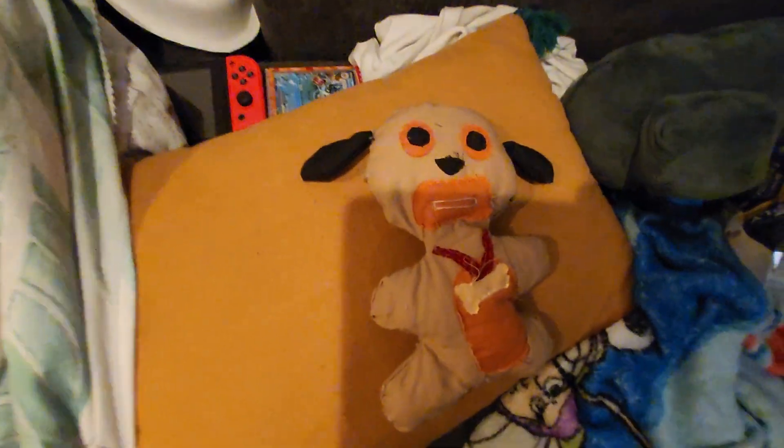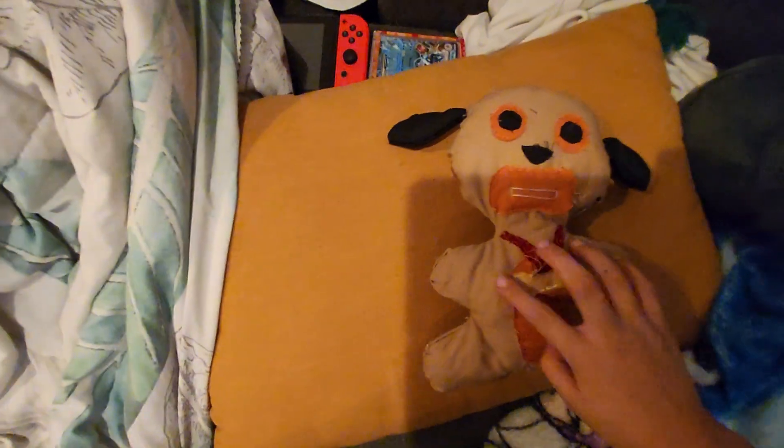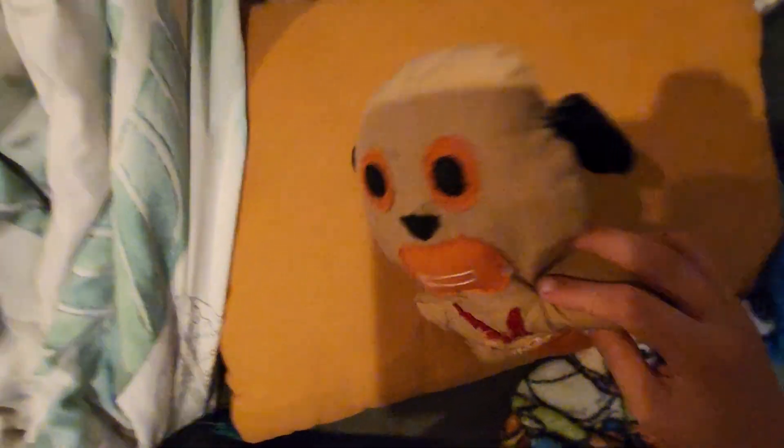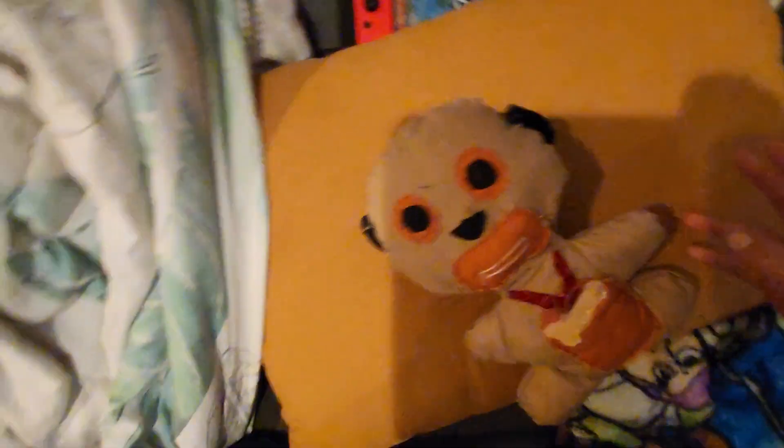This only took three days to make. He has his little golden bow tie, and his ears are stitched on. There's no white because I didn't think I needed white. There's a string right there so you can make different faces with him, which is also a cool thing.